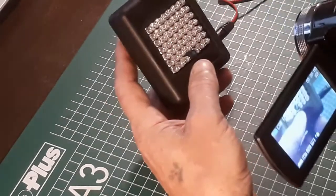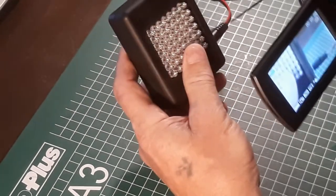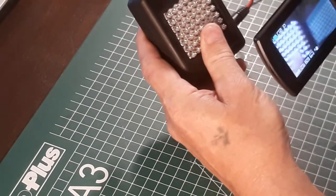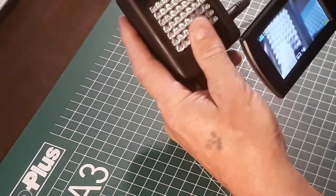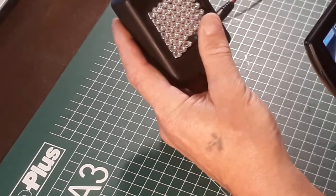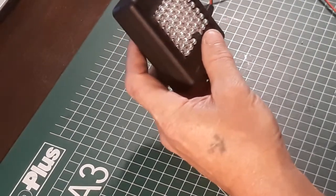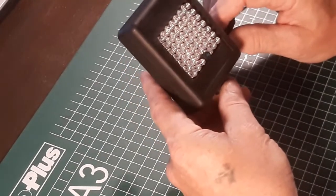This is my full-spectrum camera. Now it's off, and hopefully when I'm using my finger in front — it's working great. I'm going to put it on my bracket and see if it works with the camera.